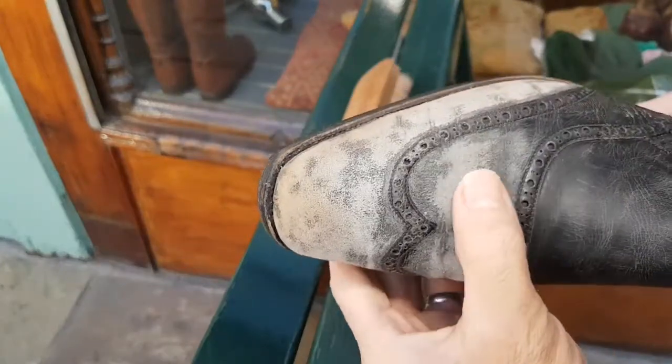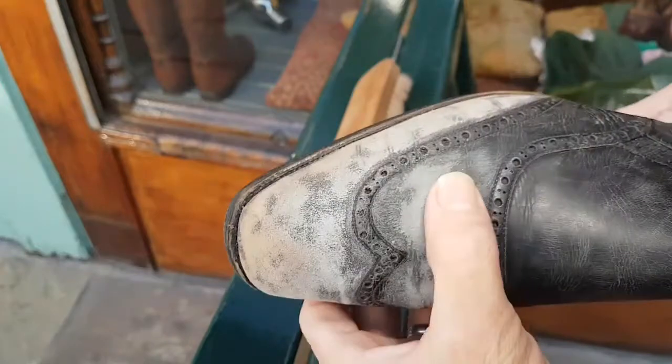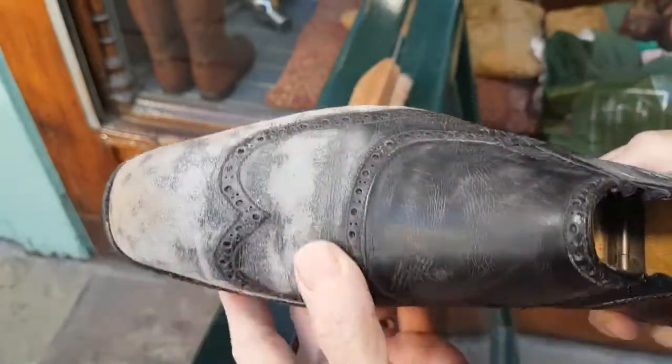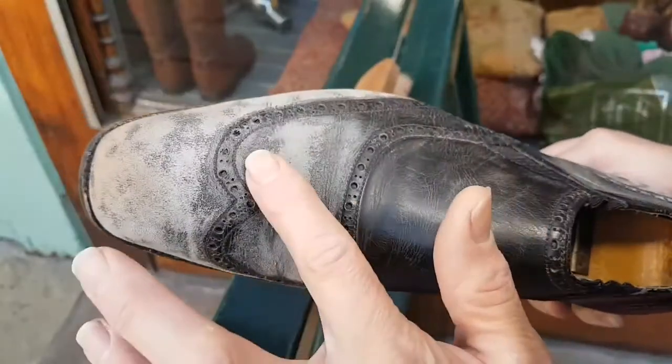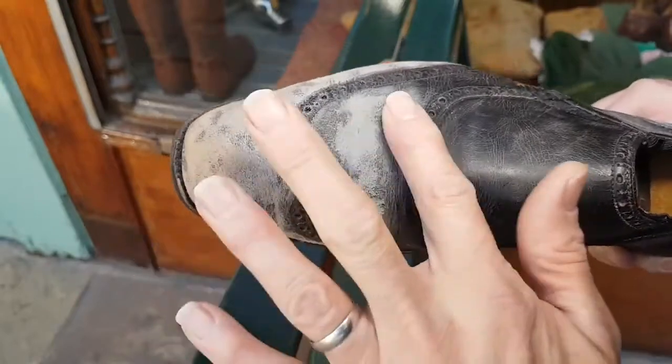If I bring it close to the camera you can see it looks slightly matte and even a little bit like buckskin underneath. But by the time it's had all the differing grades of paper, what really makes the difference is putting in the moisturizing cream — the colored cream.